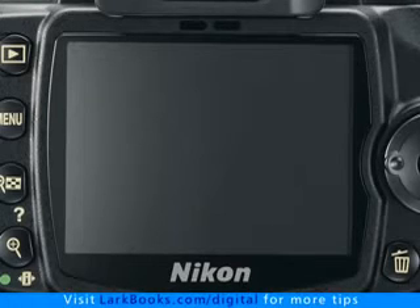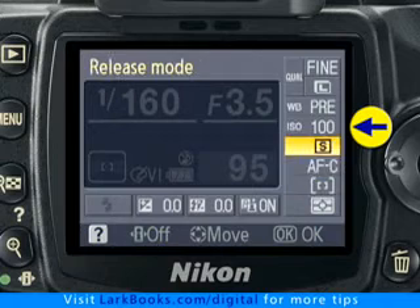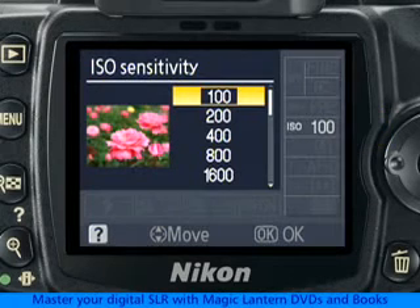ISO can be set on the D60 by turning on the shooting information display, pressing the I button, navigating to the ISO setting, and pressing the OK button. Now any of the ISO values can be selected.